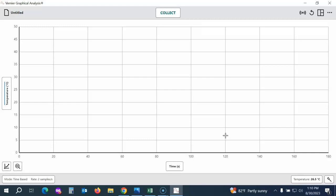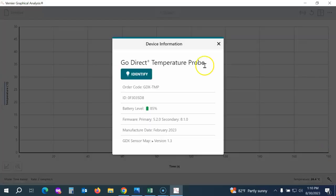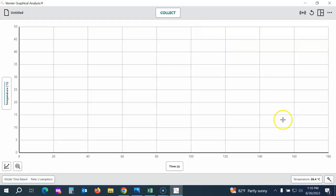That takes me to the Graphical Analysis working screen. In the lower right corner, it'll tell you what kind of sensor you're connected to and the live reading. If you click into that, you can change the units you're using to collect data and check the battery level. For some probes, if they need to be zeroed or calibrated, that's also how you would do that. The lab documents will explain if that step needs to be taken.